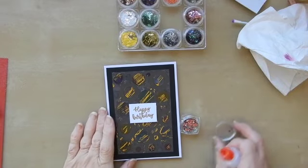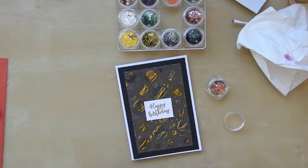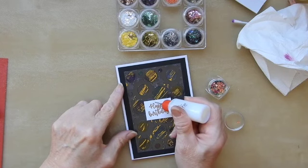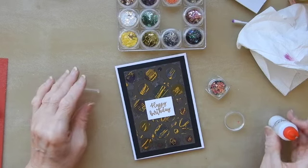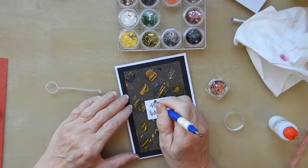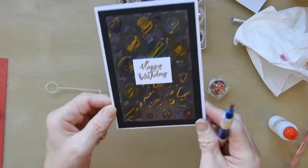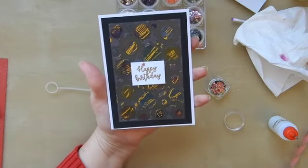I've stamped a sentiment with Versamark and embossed it with gold embossing powder. And as a final touch, once I've put that on with double-sided foam tape, I'm going to put a tiny little star just there. And there — so that's it. Card completed. I think that's a really nice one for the guys.